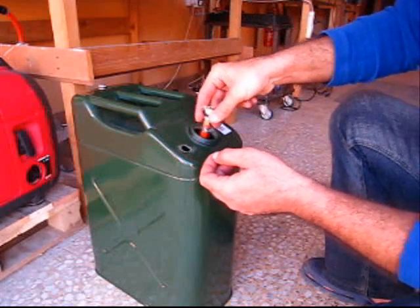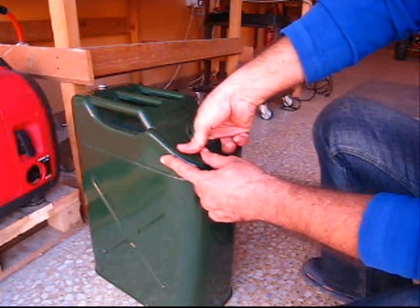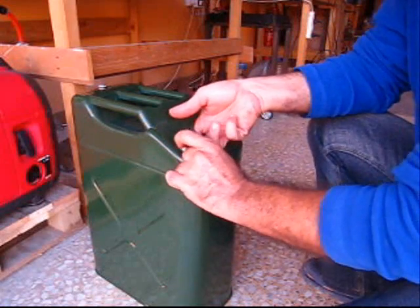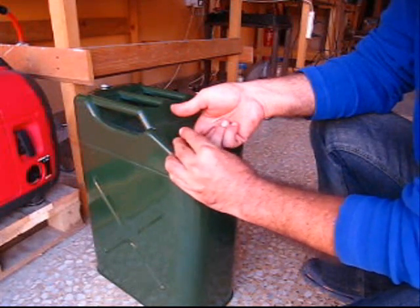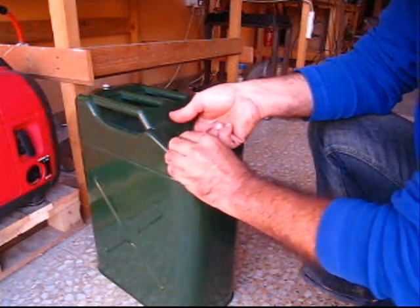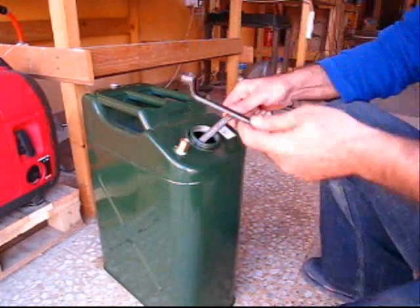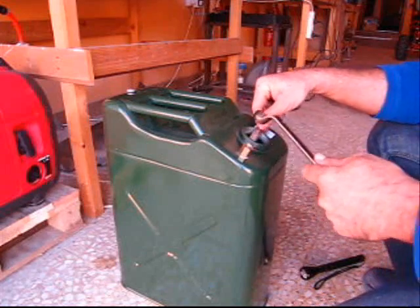Now we're going to put that in there. This is the tricky part. That's on. That's nice and tight.